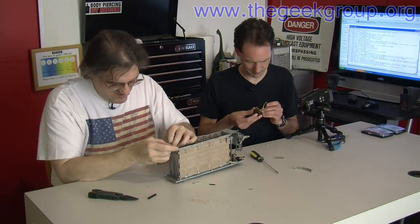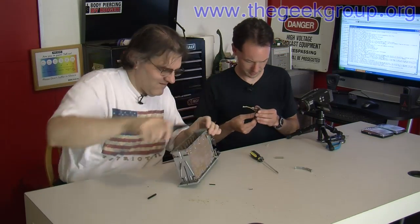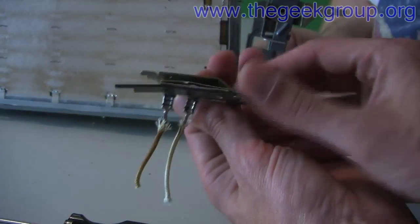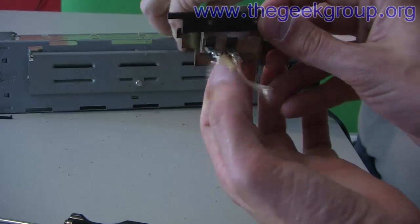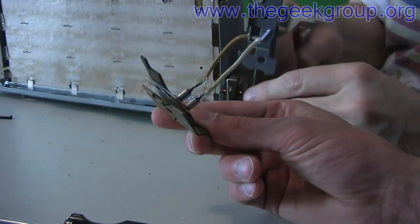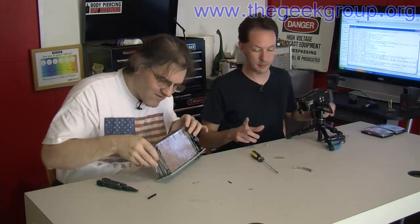It doesn't look very bimetallic. I believe it would be — I don't think it would be anything else. It just doesn't look it very much. Usually they're two obviously dissimilar metals — one will be copper, one will be nickel or brass or something like that. This one is pretty boring, pretty generic, all dark. We'll have them play with this in a future video. We'll heat it up and show people how bimetallic strips work.